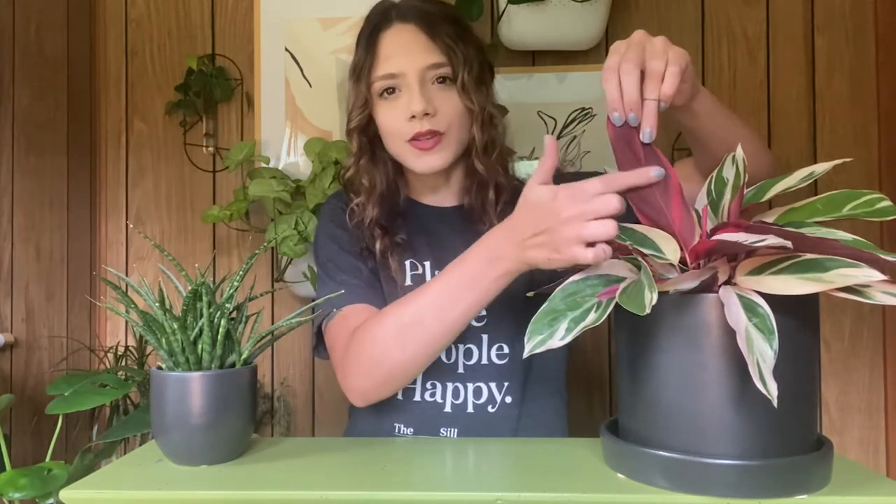It will grow more outwards as a bushier plant, and with good conditions it has the potential to grow anywhere between two to three feet in height. Its oblong leaves are variegated in beautiful colors ranging from green and cream to pink, with the undersides covered in magenta, as you can see here.